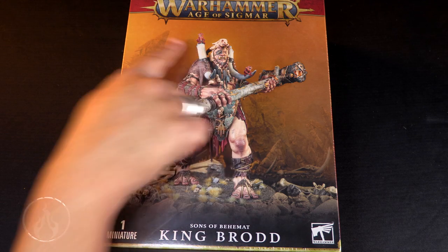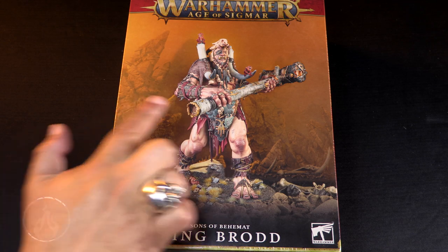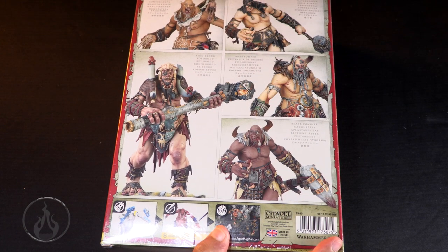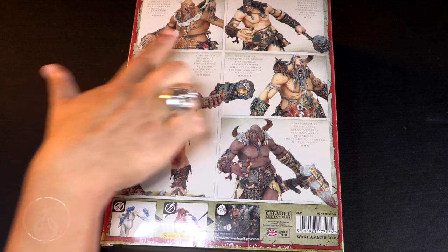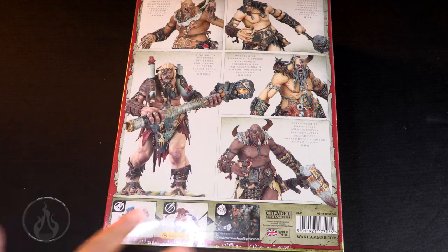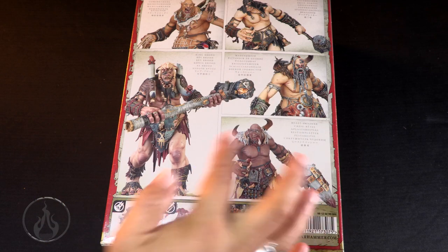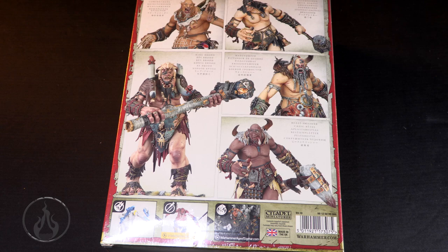I really dig the little creepers that are crawling all over him. I kind of wish there were more of them on the model, like the Great Unclean One. Big old model coming up for pre-order as of the posting of this video. It looks like there is an extra frame for the giant, because in this box you can assemble it in various configurations of giants. But if you're buying this model you're obviously going to use the King Brodd frame. He does come with the other frames for the giants as well, which is great - extra bits and parts, great for conversions.